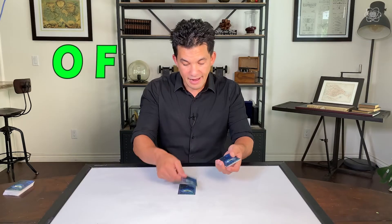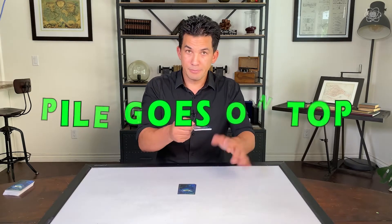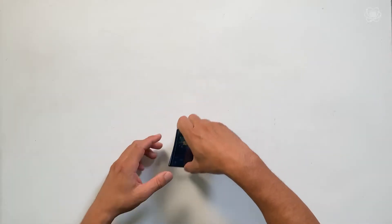Now pick all of them up together. We're going to spell the middle word, which is the same for everybody — so it's 'of.' Spell O-F, one card on top of another. Then take the rest of the pile and place it on top. Pick them all up.